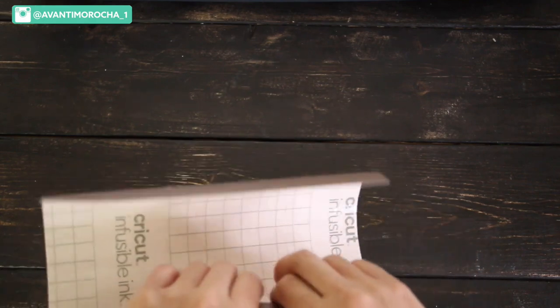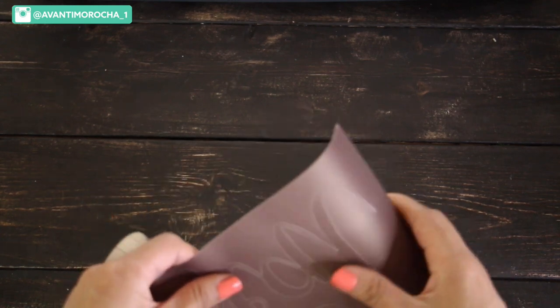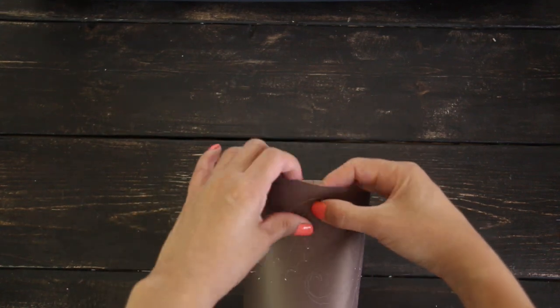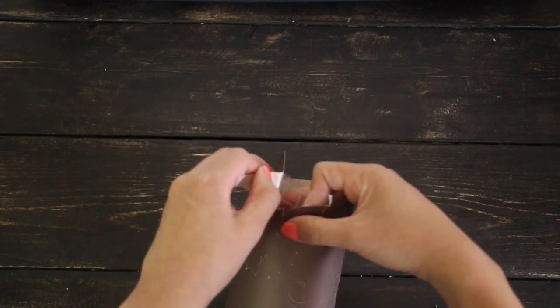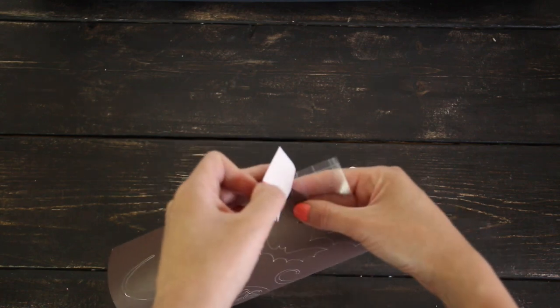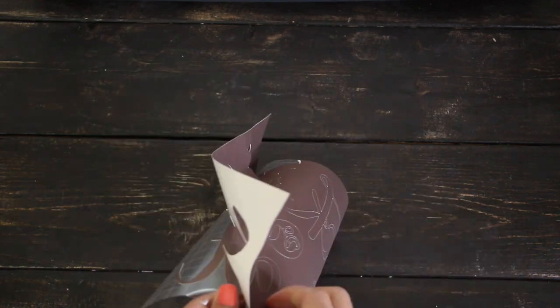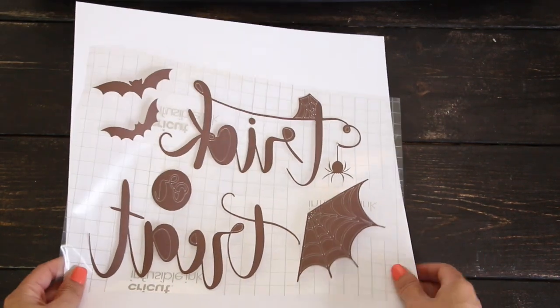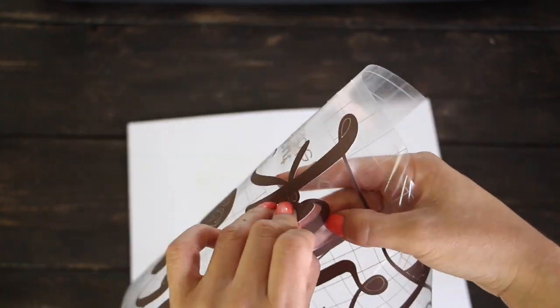Gently roll the transfer sheet so the cut lines separate and are more visible. This makes it easier to grasp and remove excess material from in and around your design. Make an opening and remove the excess material around the design. I've removed the excess material around the design; now I'll remove the excess material inside the letters and the spider web.